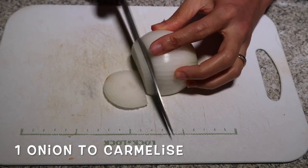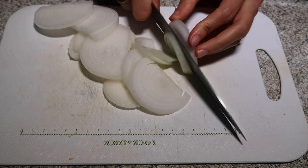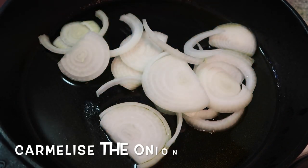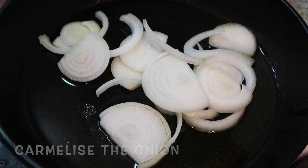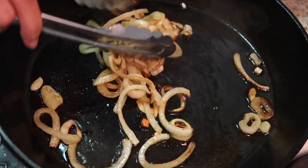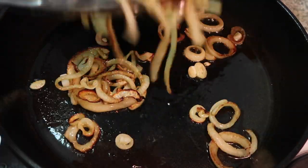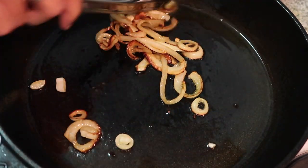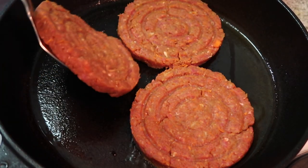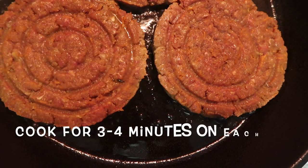I'm going to chop the onion to caramelize — it's also good to have with a burger. Now the onion is ready to caramelize. I'll use olive oil first to caramelize the onion, then it's time to cook the mince burgers.